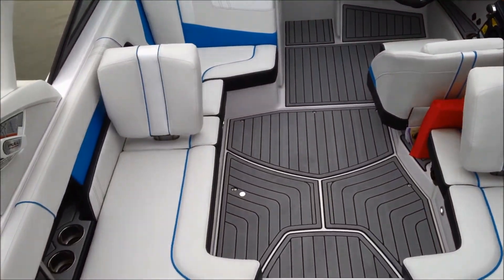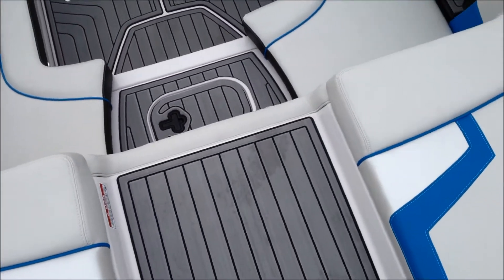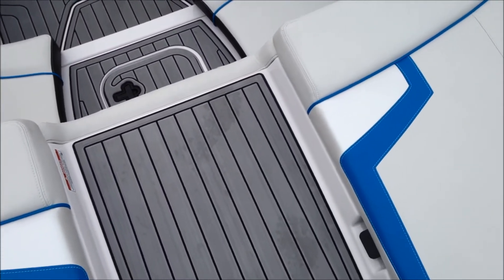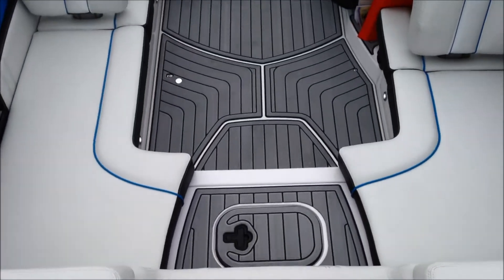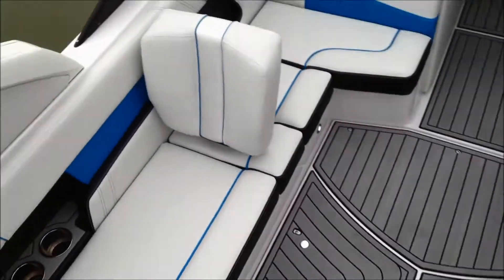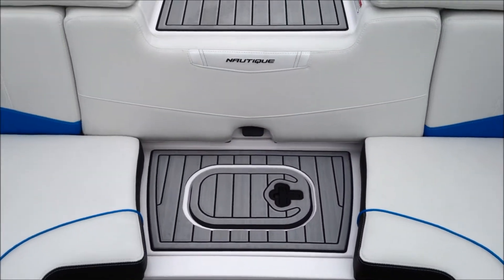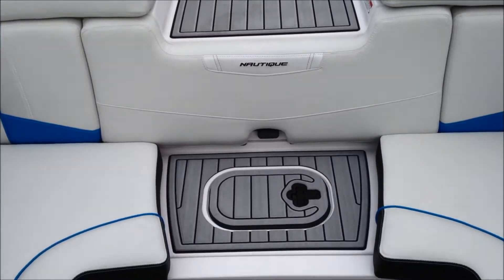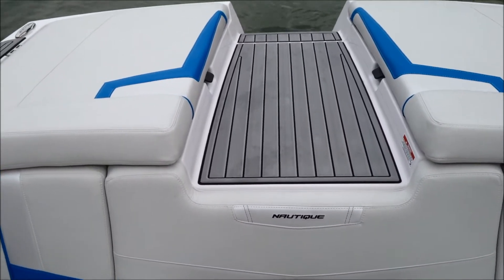Now to the interior of the 2014 210. Really nice walk-through here from the transom platform area. Nice step down in. There is a pad that covers that section if you want — it snaps in so you have a full bench cross, or the way it is right now where you have a nice walk-through all the way in and out of the boat.